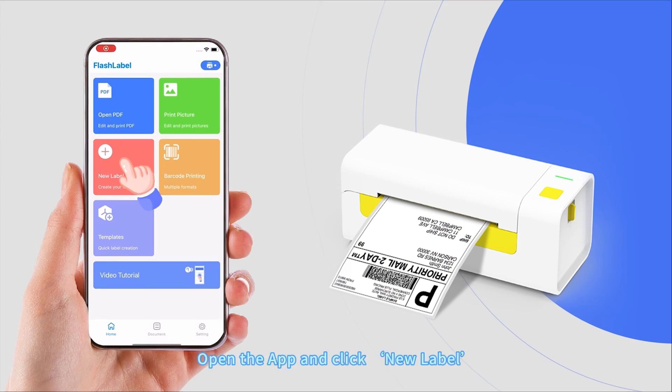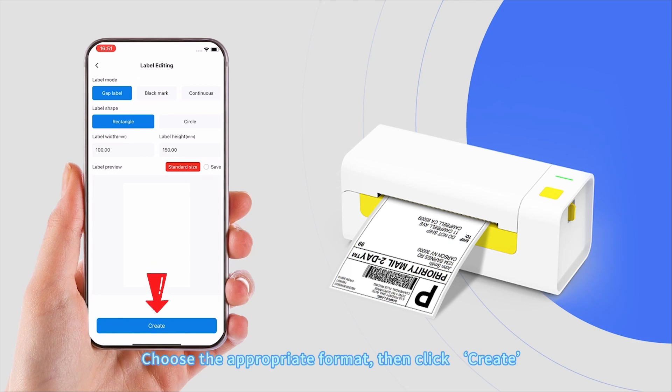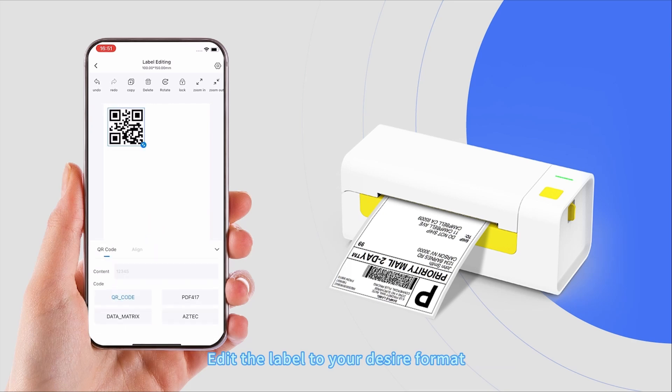Open the app and click New Label. Choose the appropriate format, then click Create. Edit the label to your desired format.